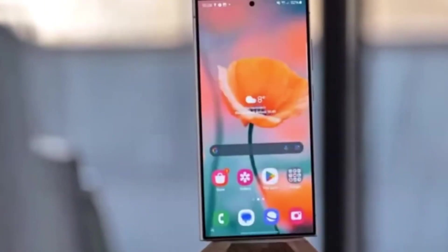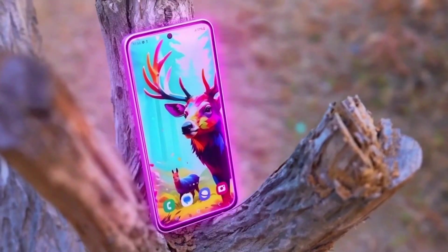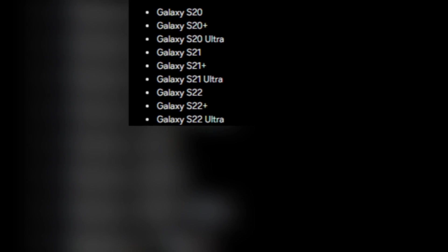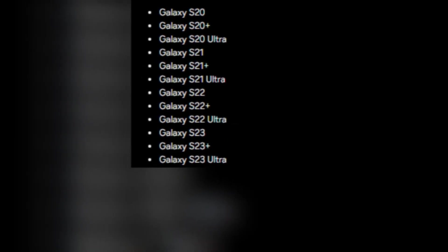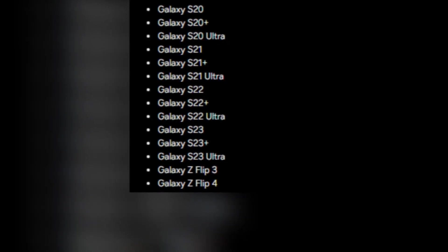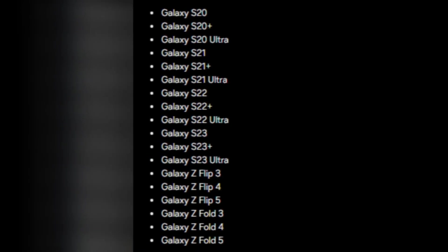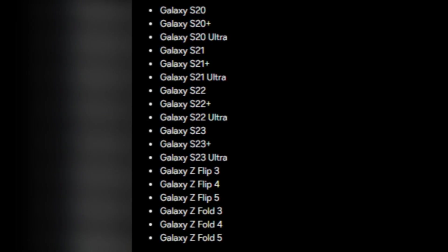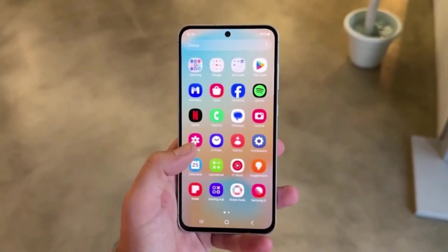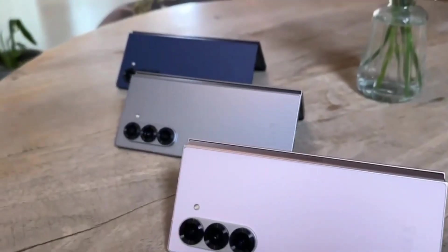This transparent grading system ensures that sellers get a fair deal for their old devices. The program covers a wide range of Galaxy models, including the Galaxy S20, S21, S22, and S23 series, as well as foldable phones such as the Galaxy Z Flip 3, Z Flip 4, Z Flip 5, Galaxy Z Fold 3, Z Fold 4, and Z Fold 5. Whether you have a standard smartphone or one of Samsung's foldable devices, there's a good chance you'll be eligible to participate.